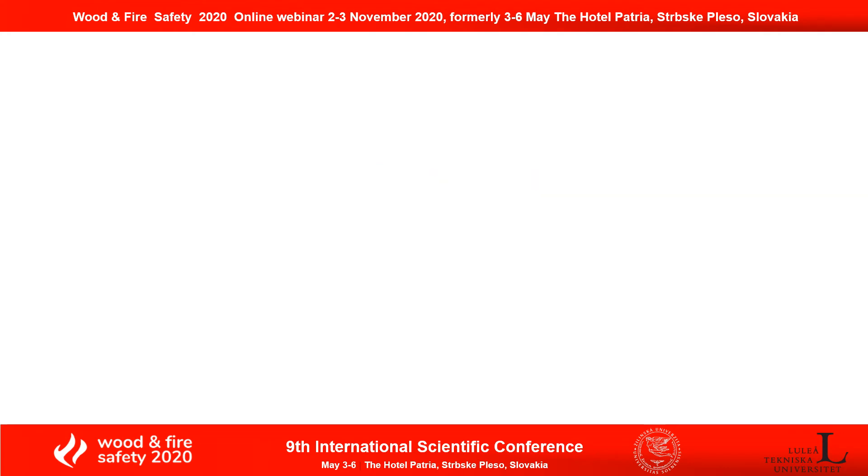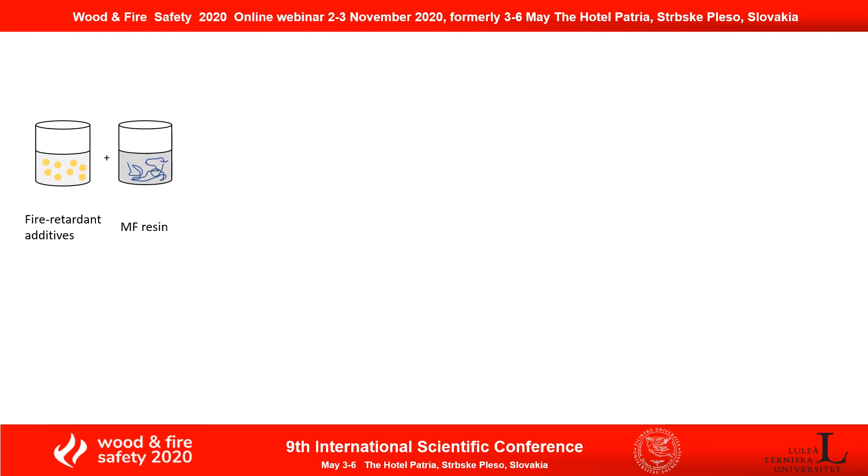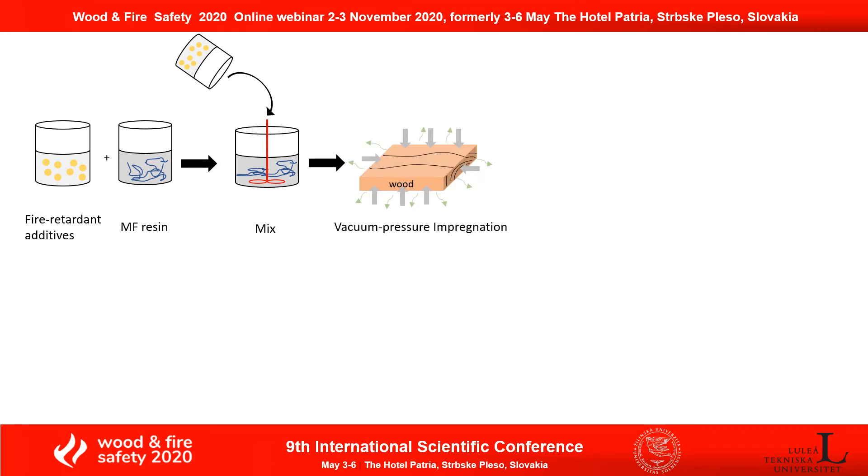Here is how I performed the experiment. First of all, I took the fire-retardant additives — urea-phosphate and boric acid — and let them dissolve in water. Another batch is MF resin prepolymer. Simply by mixing them and then doing vacuum pressure impregnation, and after that I applied some heat to let the polymers polymerize within the wood structure.